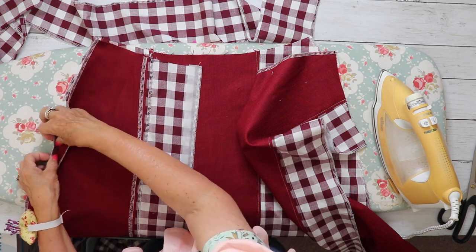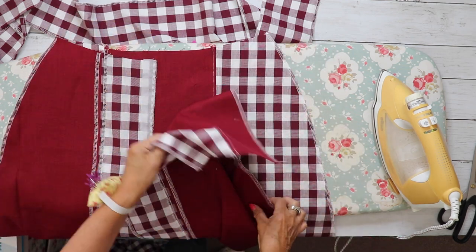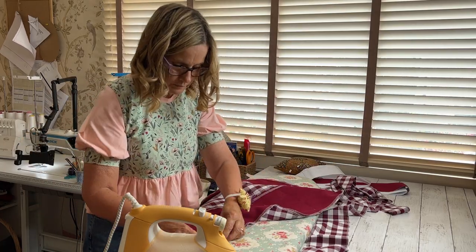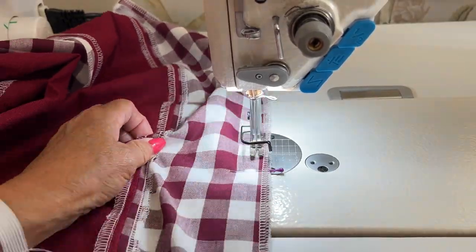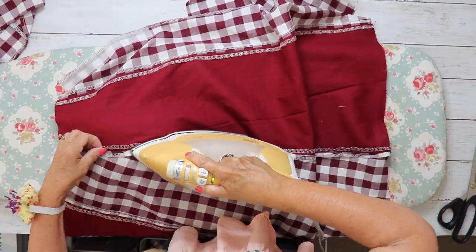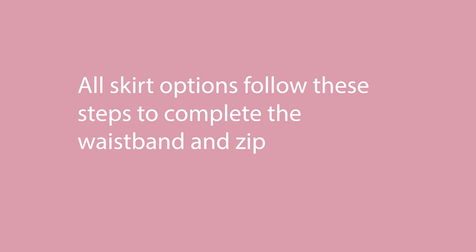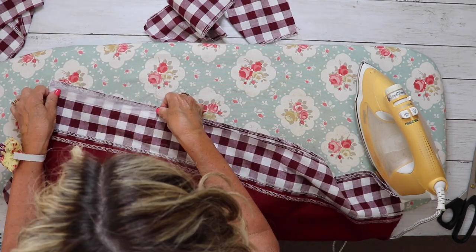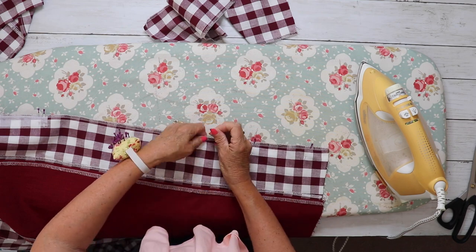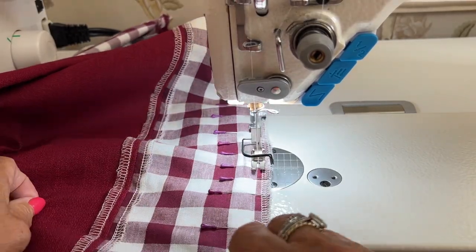Once the front piece is stitched together, place the front piece of the skirt right sides together onto the back pieces and pin and sew the side seams with a one centimeter seam allowance. Construction for the skirt is now the same for all three options — pin the back seam where the two notches are, pin from the top notch all the way down to the hem, sew one centimeter seam allowance, then press that seam open ready to insert the waistband and zip.